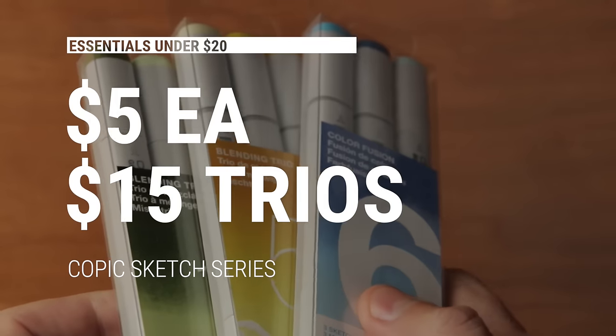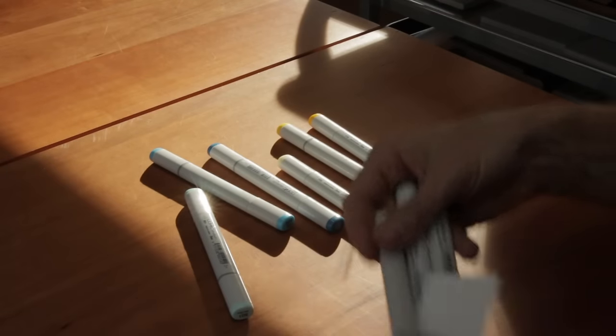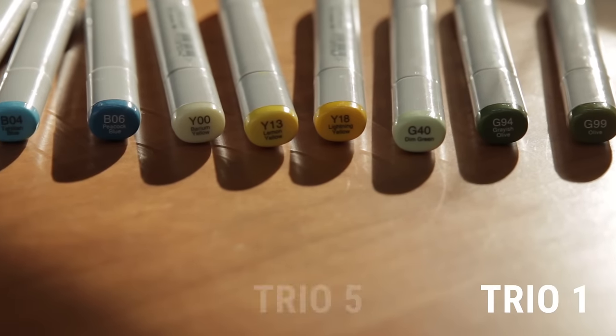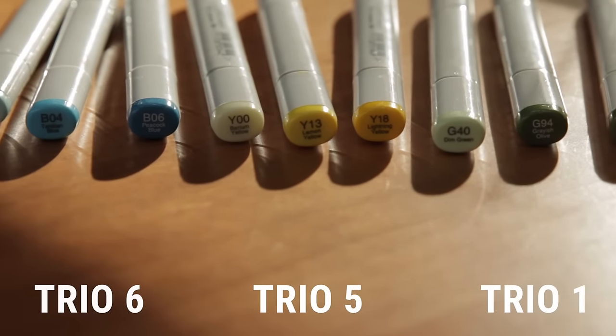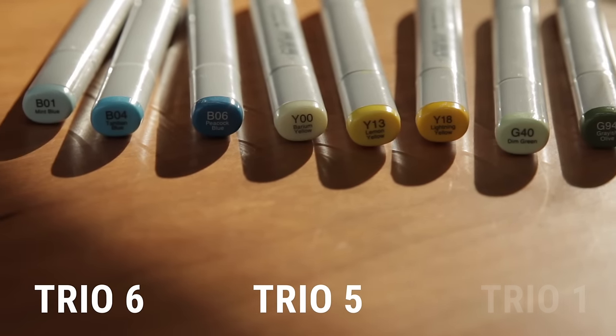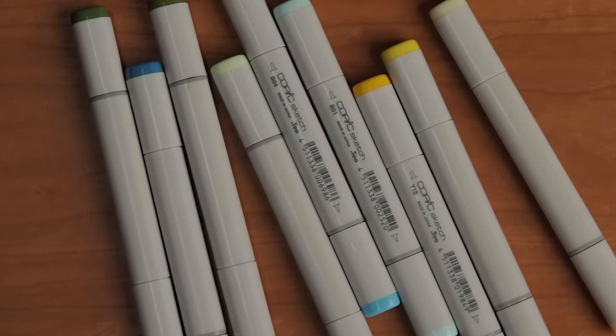They also offer three-packs called blending trios for about $15 to $18 US. So although they're more expensive than the water-based markers, they are refillable and the tips are also replaceable. I'd recommend starting with a couple of grays — say warm or cool, say the C3, C6 or C8 — and then complement with a yellow or a green. I picked up a few of the blending trios: number one which has greens, number five which has yellows, and the blue trio which is number six. I thought the greens would handle the landscape stuff, the yellows for lighting and sun, and the blues for sky, water and glazing. Now if I had to choose just one set, I'd probably choose the yellows and then supplement with a few cool grays.